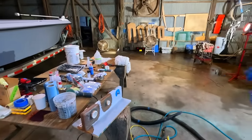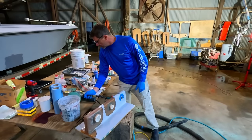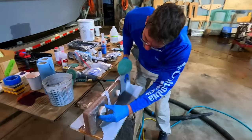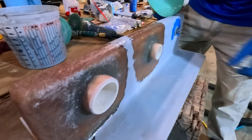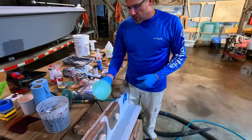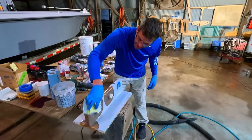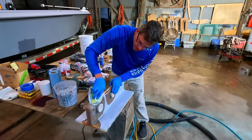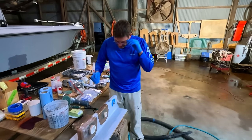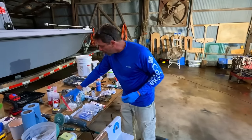We always try to show you guys different versions and options for doing things. There's almost always more than one way to get a quality result. Obviously if this were an actual part in a boat you would go ahead and do all the other connections, do some sanding, and you can look elsewhere on the channel for videos relating to that. But what I thought we'd do is jump into some other options.